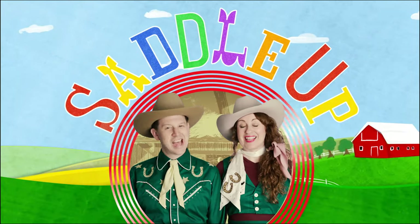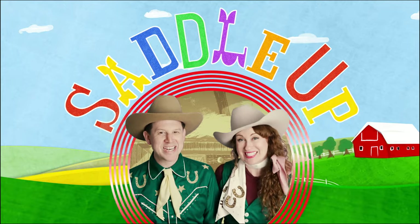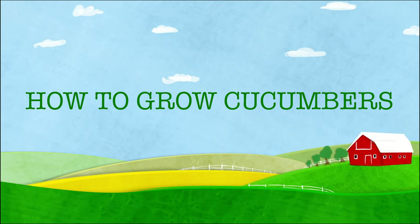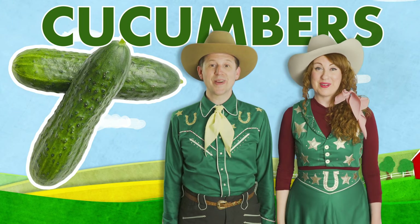Singing our Saddle Up song. Howdy, cowpoke. It's time to saddle up with The Farmer in Adele. Howdy. Today we're going to plant cucumbers.